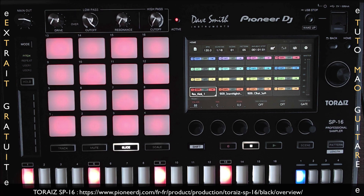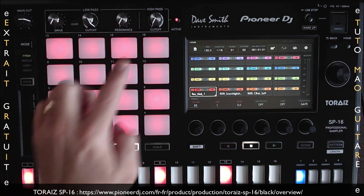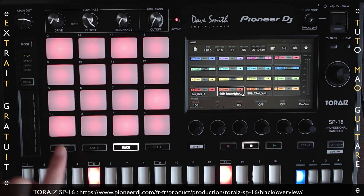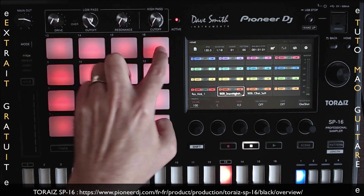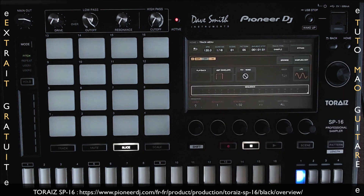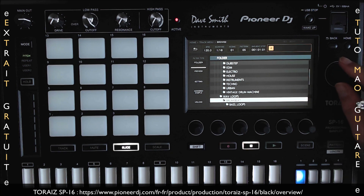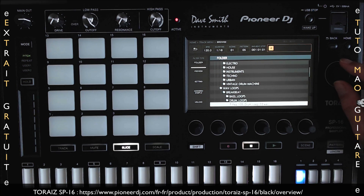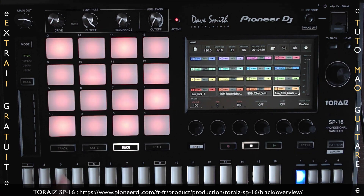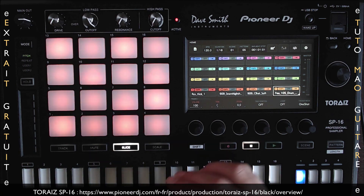Le mode slice va nous permettre de slicer le sample — là c'est le kick — en 16 parties découpées. Ça sera plus utile avec une boucle qu'un sample one shot. On sélectionne la track, slice, et c'est découpé sur les 16 pads. Allons sur la piste 4, je vais double taper dessus, faire browse, et aller chercher dans wave loops, break beat, drums. Je prends celle-ci. En mode slice, je peux jouer ma boucle découpée en 16 parties, et je ne suis pas obligé de le faire dans l'ordre.